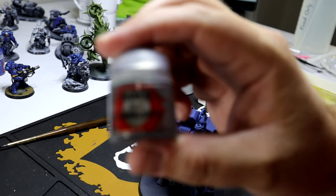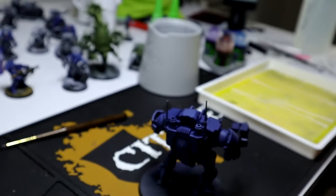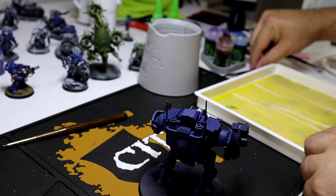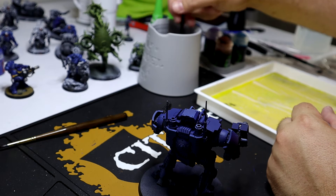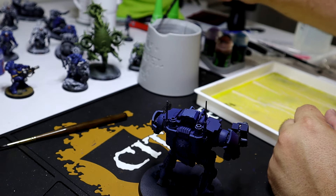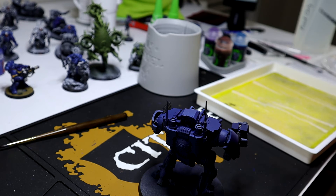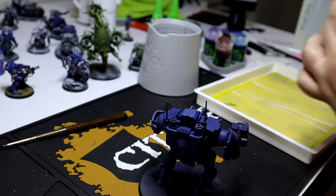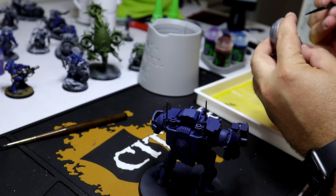After we've done the black on both gun casings, we're going to go ahead and move over to Lead Belcher. Lead Belcher is kind of the amazing go-to base silver for damn near everything I paint. I just honestly like the way it looks — it's the closest thing to a gunmetal slash metal-flecked paint that Citadel has. What we're going to do with that is take care of the front of the melta weapon, the barrel on the pistol in his left hand, and then a couple of other highlights. Once we have that done, we can move on to the meat and potatoes of the effect we're going to talk about tonight.